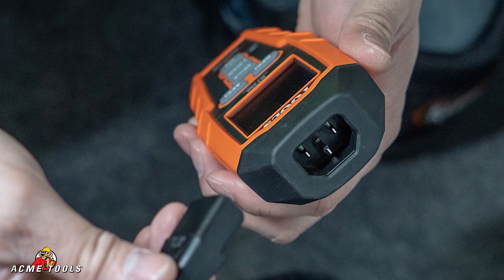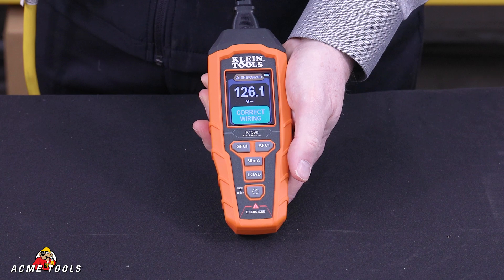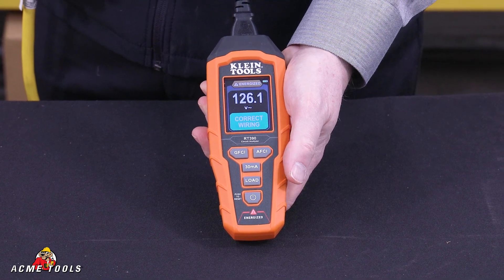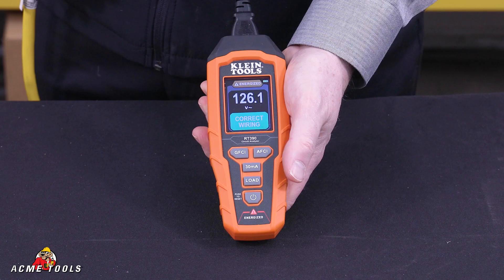This allows you to check proper wiring on a device. The on button will tell you if it's correctly wired, and it'll give you a voltage rating of whatever you're plugged into.